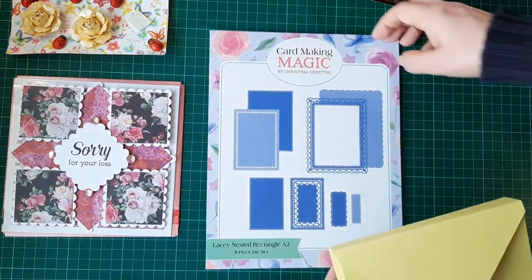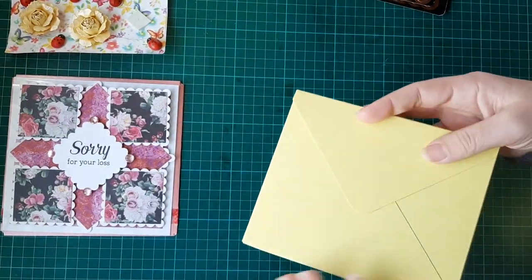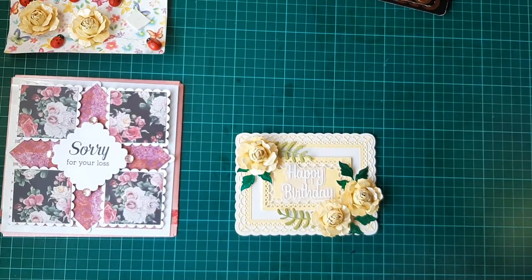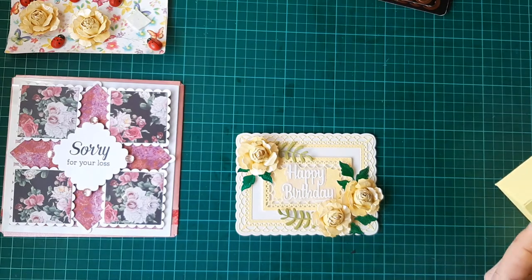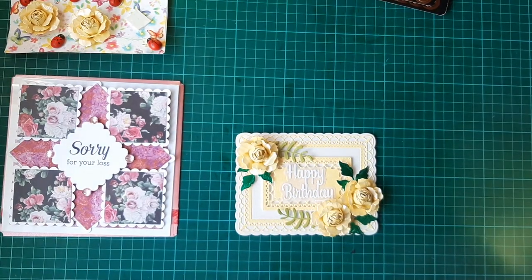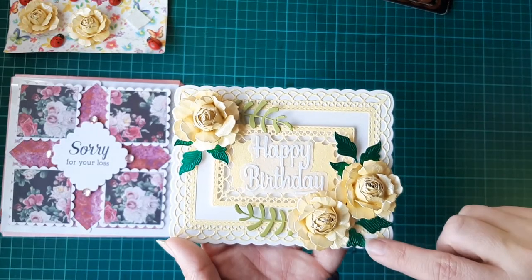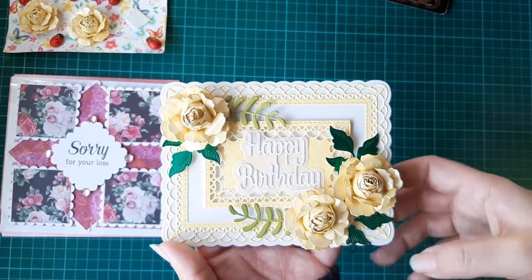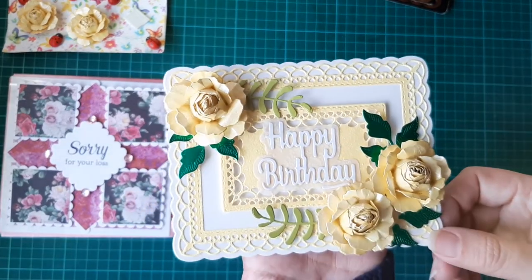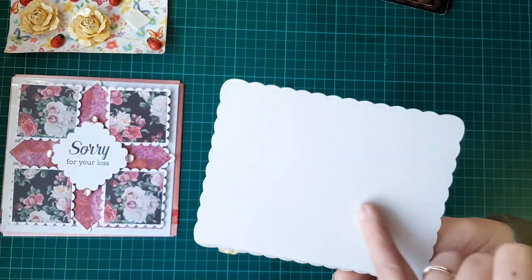The card I've made has this box envelope for it. The card was actually inspired by Christina's tutorials as well, because she likes to make a lot of flowers on her cards and that's what I decided to do. The leaves are from a different set — I don't know where they actually came from, but they're two different sets. I absolutely love how this has turned out.